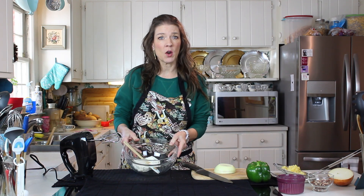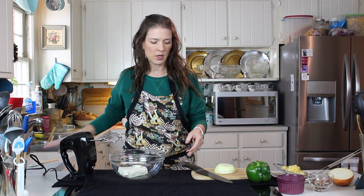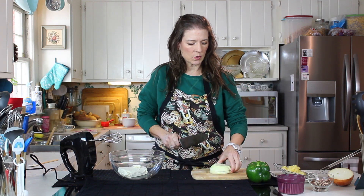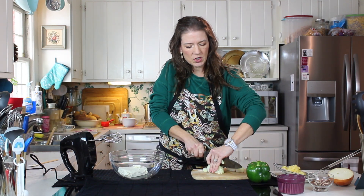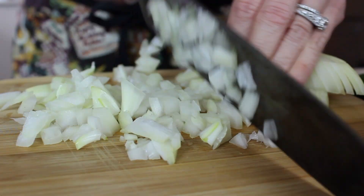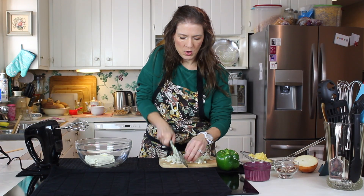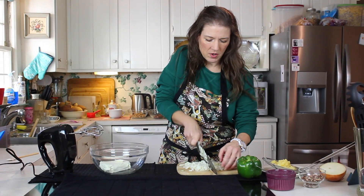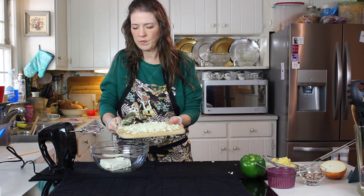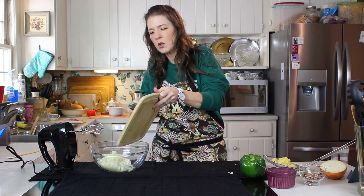We're going to start with eight ounces of cream cheese which is softened, and you need that in your little handy dandy mixer bowl. Into that is going to go some chopped onion — this recipe actually just uses a standard yellow onion. You want this chopped fairly small because you don't want big bites of onion in each bite. Into our cream cheese goes our onion.